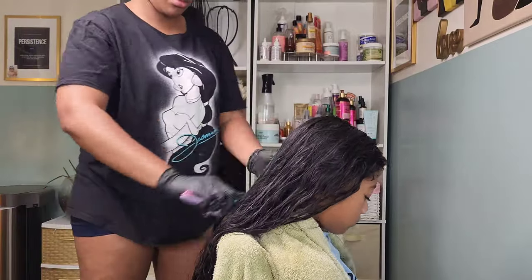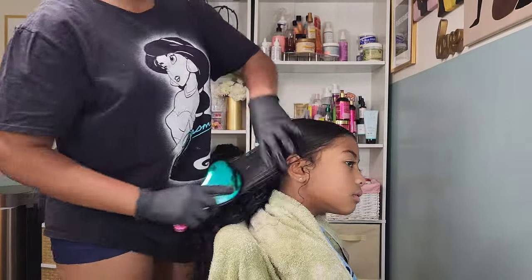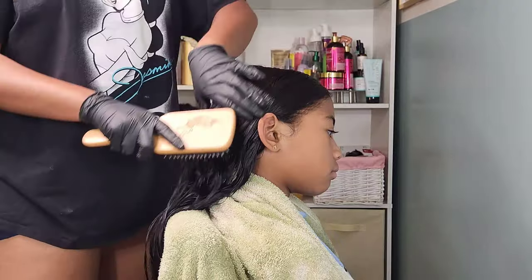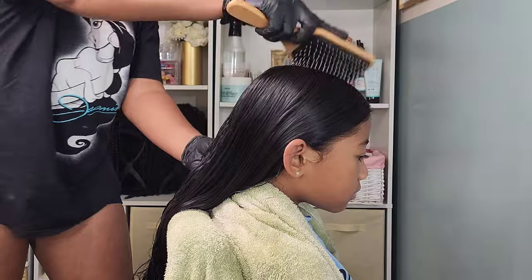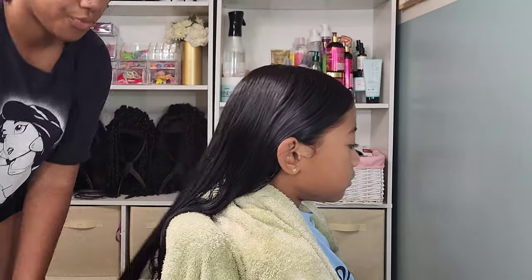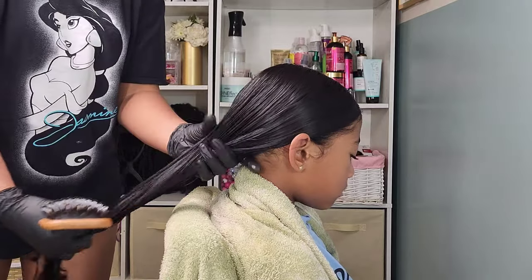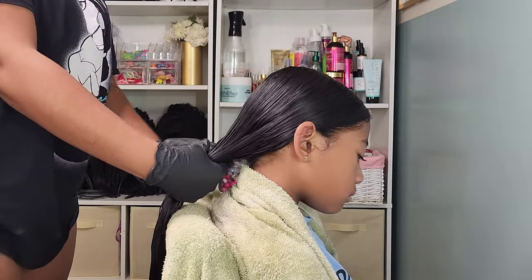I'm working that through and smoothing it in with the detangler brush, and then I'm also going to pick up my boar bristle brush. I just recently discovered the boar bristle brush about six months ago — I cannot put this brush down. I absolutely love it for Kalani's hair. It does wonders on her and Kalista's hair. As far as me and Kalia, that's a joke, but for Kalani and Kalista, wonders.